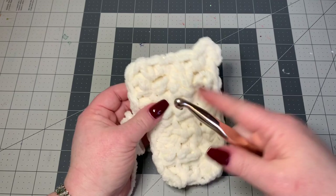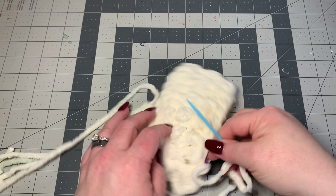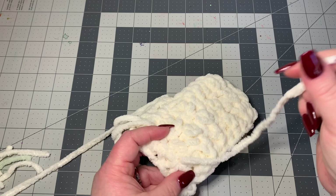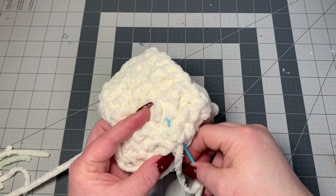To finish your ends, put the yarn onto the large plastic darning needle and just go in and out of your work three times, then cut off.